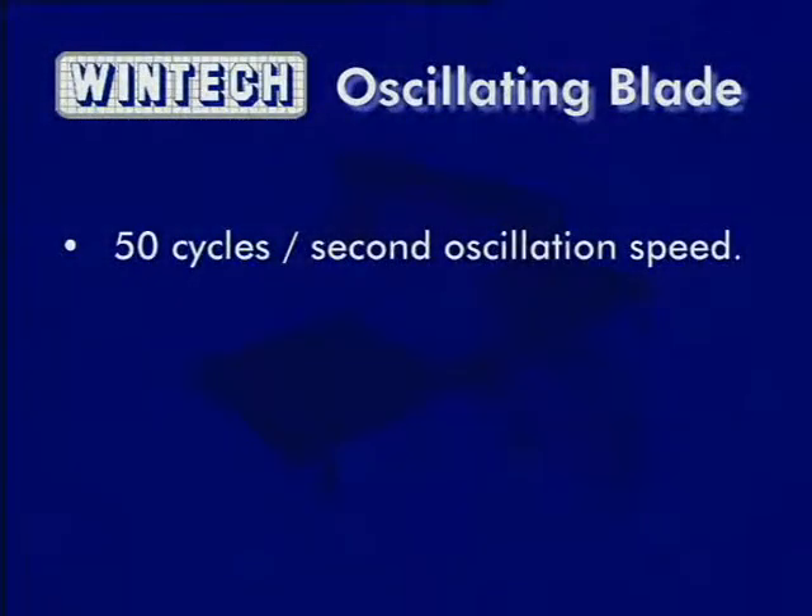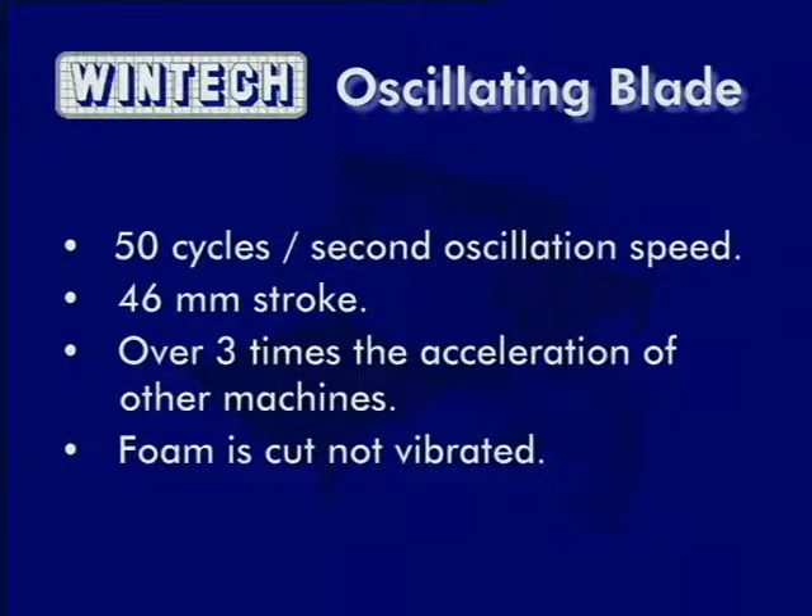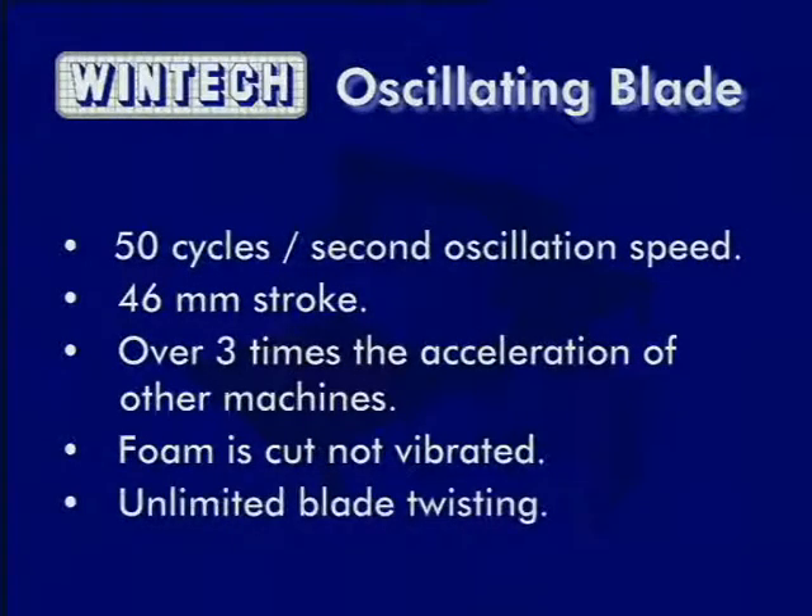The WinTech blade oscillates at 50 cycles per second with a 46mm stroke, resulting in blade acceleration of over three times more than other machines. The benefits of the oscillating blade are that the foam is cut, not vibrated, resulting in superior performance. Unlike band knives, the oscillating blade also has unlimited twisting or rotation so that any contour is possible.